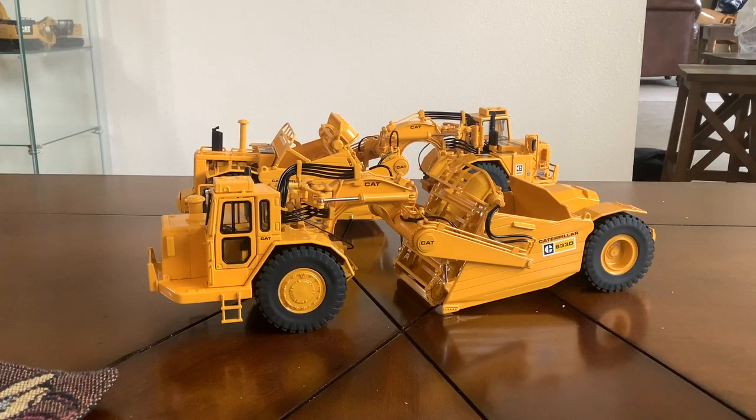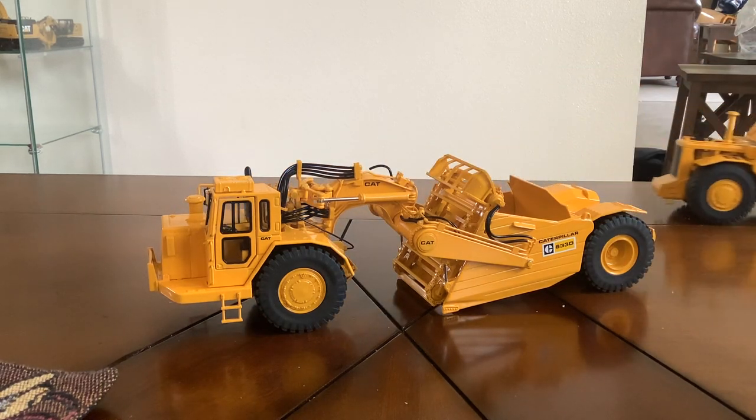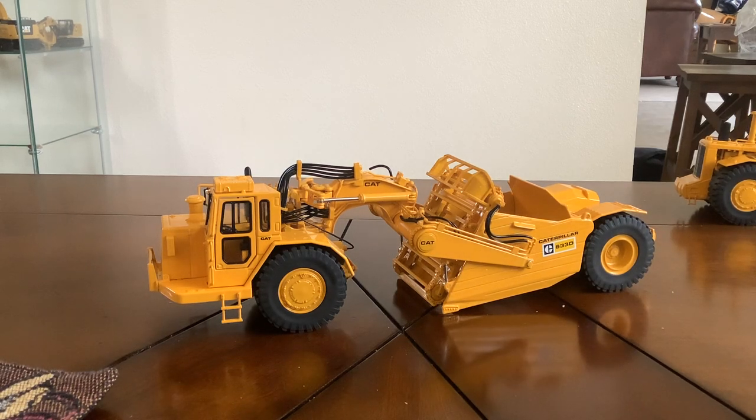Alright, hey everybody, this is going to be a model review of the brand new Caterpillar 633D and 639D released by CCM in 1:48 scale. I'm going to be going over the functionality first with the 633D as well as the details, and then I will go over the details of the 639D. Being that there's not too many differences, I'm just going to move the 639D to the side for now and do most of the functionality with the 633D.